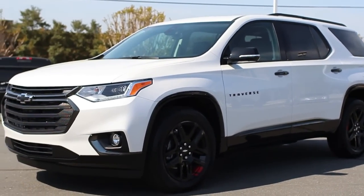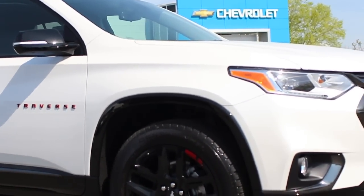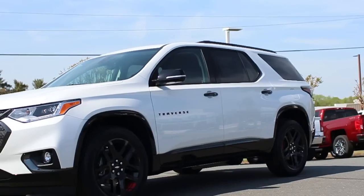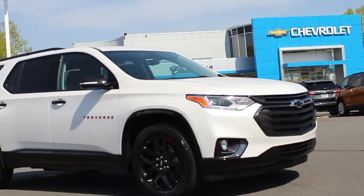Hey guys, today we're going to introduce you to the 2018 Chevrolet Traverse. For folks taking some time and initiative to learn a little bit more about the Chevrolet product, you would know that the 2017 got redesigned all the way up for 2018. So this is going to be a completely different vehicle.